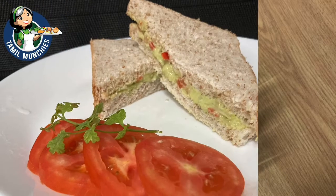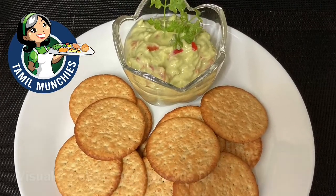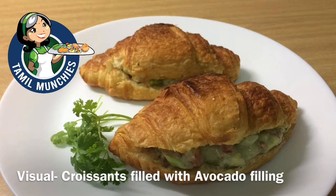Serve it immediately or store it in the refrigerator covered, but not for too long, because it will turn gray if kept too long. You can use it as a filling for your sandwiches or serve it just as a dip. You definitely have to try this recipe!